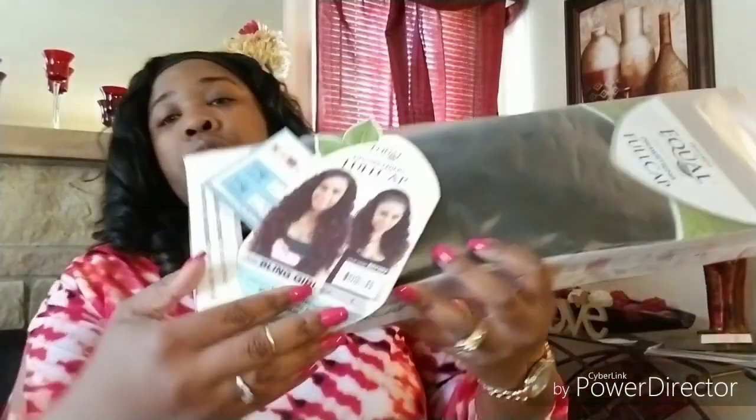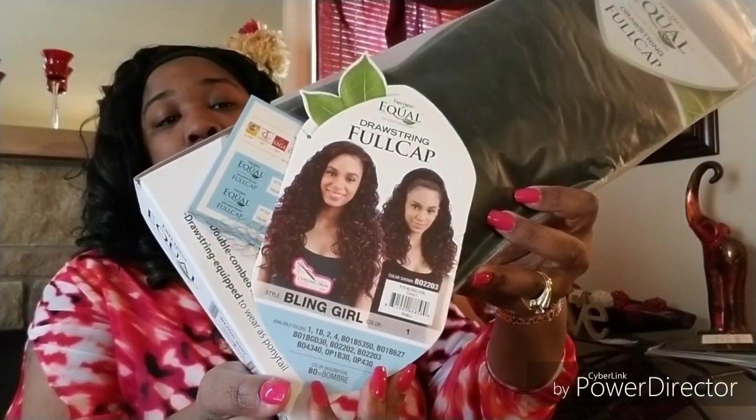I picked up a full cap wig. This wig is called Bling Girl. Now before I even go further, I can't stand the word 'bling' — that gets on my nerves — but anyway, her name is Bling Girl. Let me pull her out so you can see what she looks like. Here's the tag — this is what Bling Girl looks like. I got her in a 1 — I really wanted her in a 1b30 because that's kind of my color now.